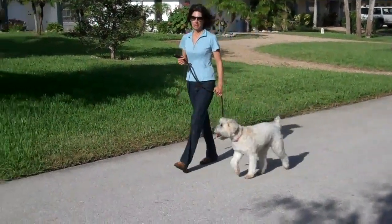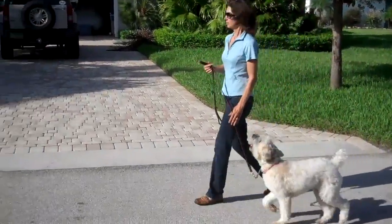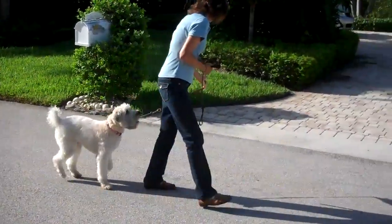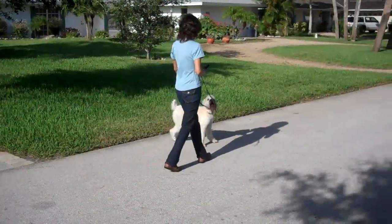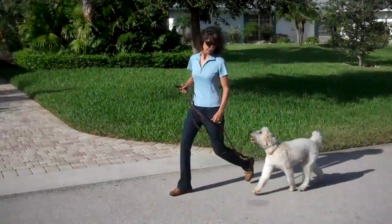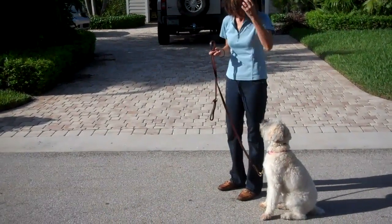Heel. She matches my pace. Sit — she sits when I stop. Heel. Good girl. Sit. Good. Heel. Heel. Good. Pretty good. Heel. Good heel. Good heel. Sit. Good dog. Very, very good.